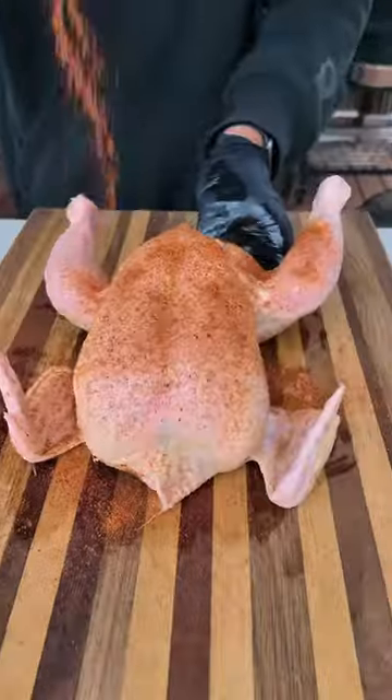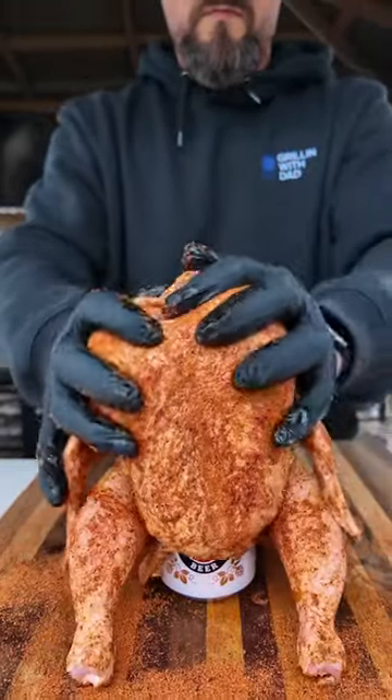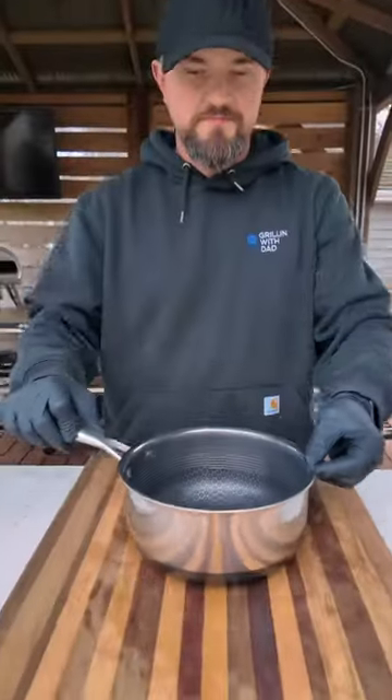We're gonna start with this whole chicken, hit it with some olive oil, and season inside and outside with my all-purpose rub. Crack open a Miller Lite to drop your chicken right on top, and this goes on the grill indirect at about 350 degrees.